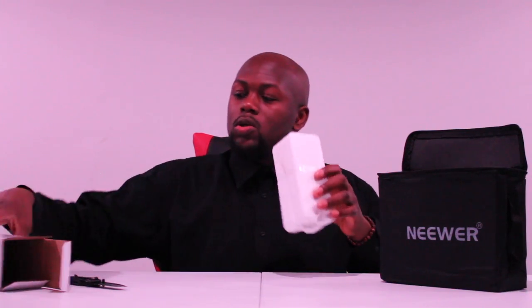Back to the video. I'm going to put this away and let's move on to the next part of this package. We'll break everything down and then set it up so you can see the difference between my current light and the one we're switching to.